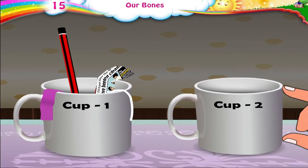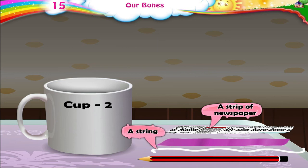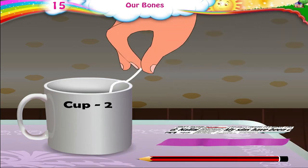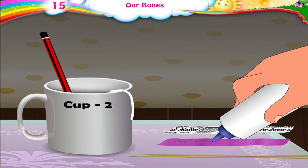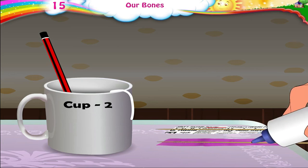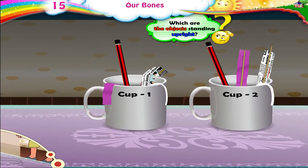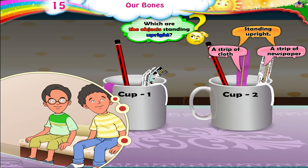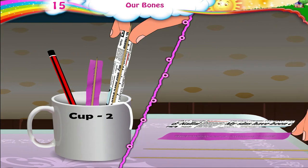Now, in cup number two, I have taken the same things — a strip of newspaper, a string, a pencil, and a strip of cloth. But I have taken two broomsticks and have stuck the strip of paper to one stick, and the cloth to the other stick with glue. Now, which objects are standing upright? The cloth and paper strips too are standing upright. Yes, they stand upright because of the support of the sticks glued to them.